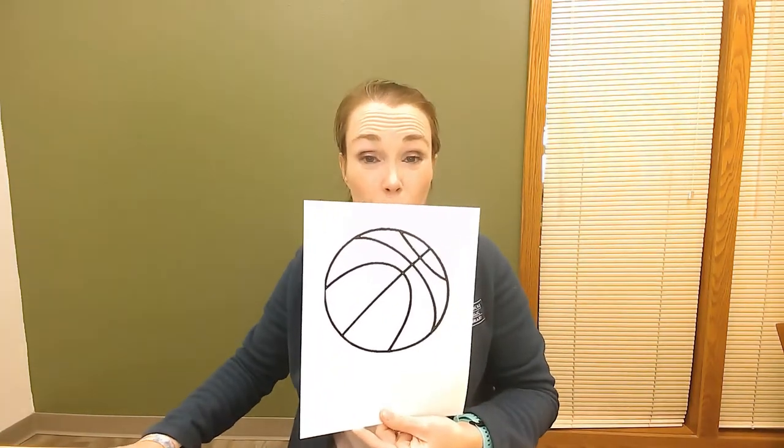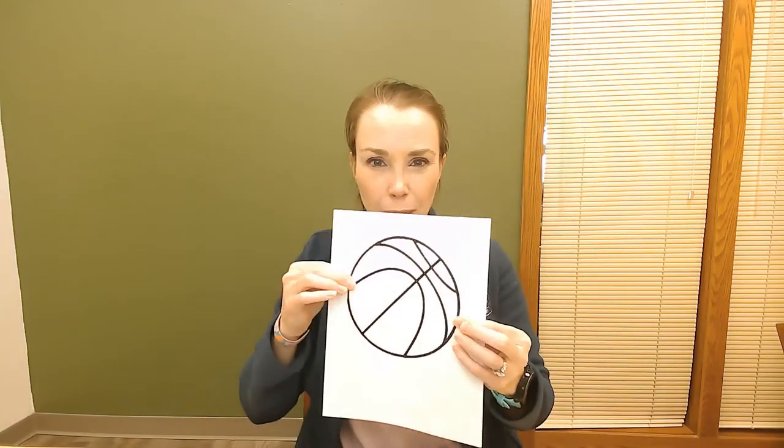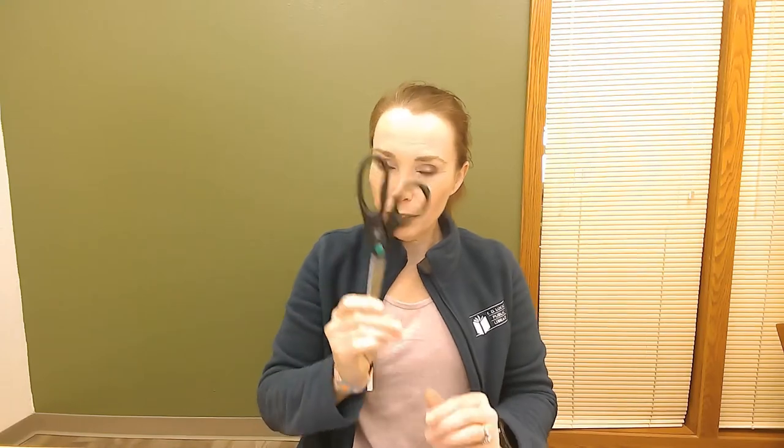Hi friends and welcome to our crafting video. We are going to be making basketball pictures this week doing some q-tip painting. In your kit you should have a q-tip, a picture of a basketball printed on cardstock — that's a thicker paper — a piece of blue construction paper, and some orange paint. The things you will need from your own home are scissors, a glue stick, and a marker or crayon to draw the bouncing dots with. Let's get started!